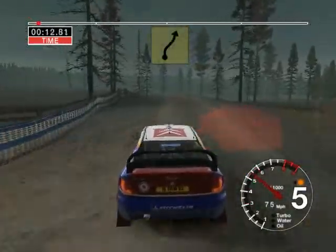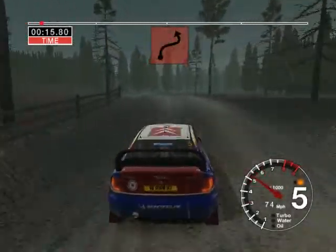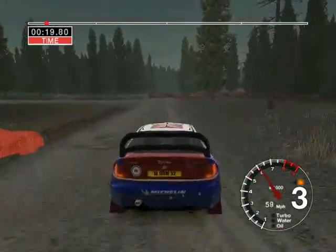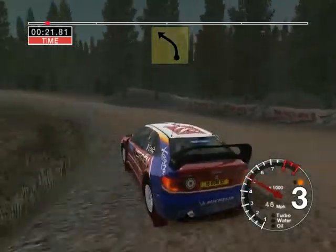Narrows, and 6 left over crest, and long 5 right, tightens, keep in and crest, into turn, 2 left, don't cut, and long 3 left over crest.